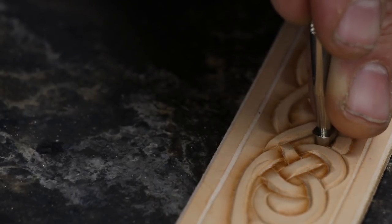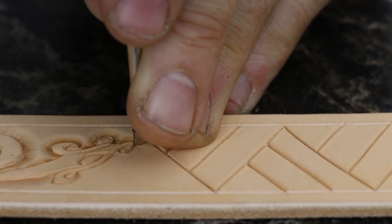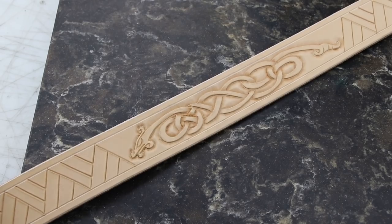You can see here that I've gone to a narrower beveler. That's because when you're going around tight corners you want a narrower beveler so it makes a nicer looking bevel. There you go — it looks pretty good.